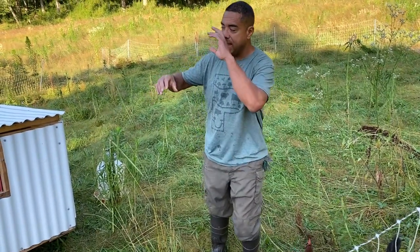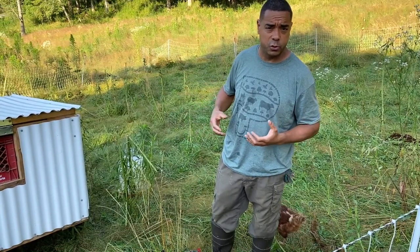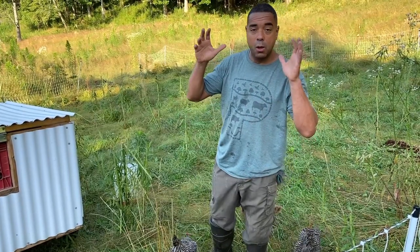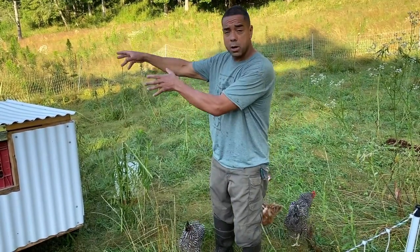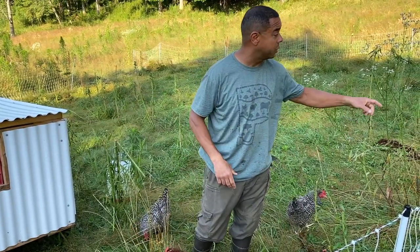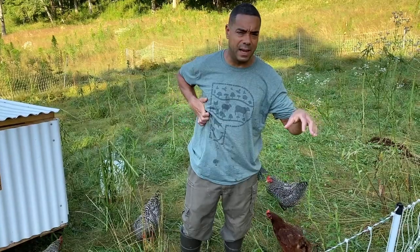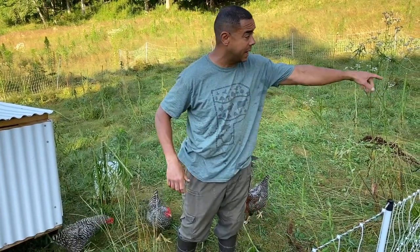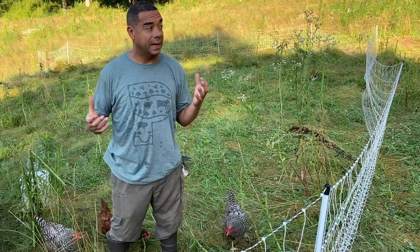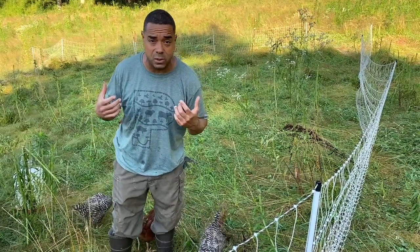What's going to happen today is a typical rotation. They don't have to move every day, but we choose to for a number of reasons. The sheep are going to move, the chickens are going to move where the sheep were, and then I'm going to come behind with a weed eater. I usually let them hit two to three cells before I come through. I knock down all this stuff, and what comes back is much, much more improved than what you currently see. These techniques work.